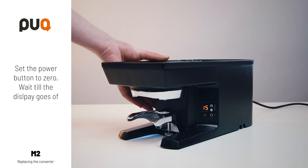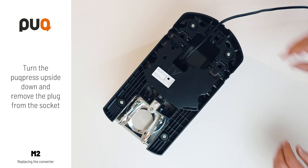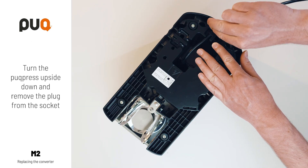Set the POWER button to zero and wait till the display goes off. Turn the puck press upside down and remove the plug from the socket.